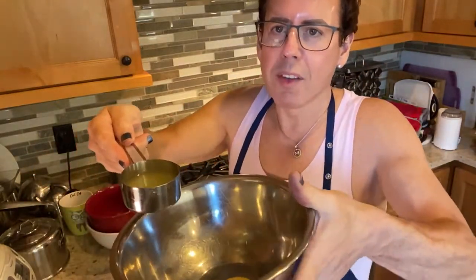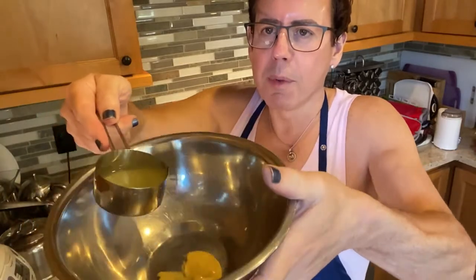It's almost a full third of a cup of lemon juice. I'm going to put the lemon juice in with the mustard.